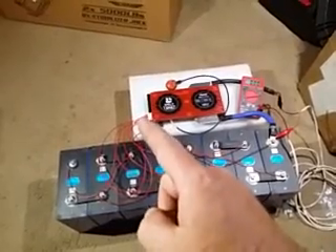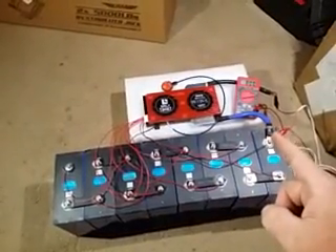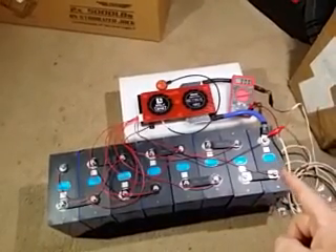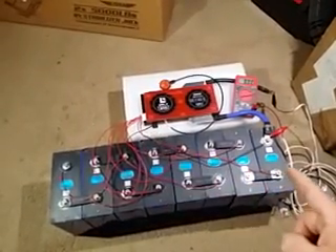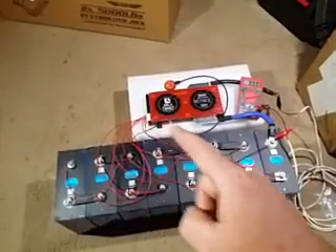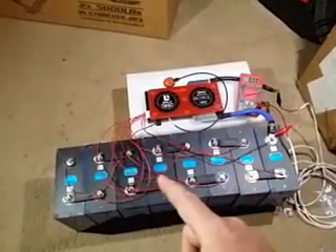You're going to hook up, unplugged, the black wire from your balance lead to the negative output on your battery arrangement. You're going to put your first red wire from the balance lead to the first positive post, second red wire to the second positive post, third red wire to the third positive post, and so on and so forth.